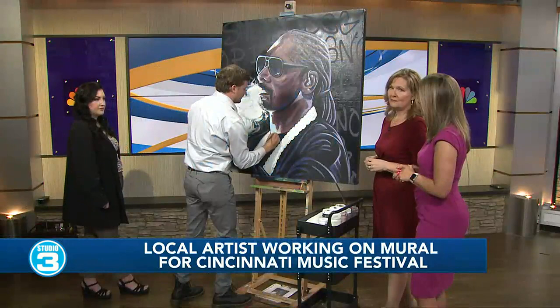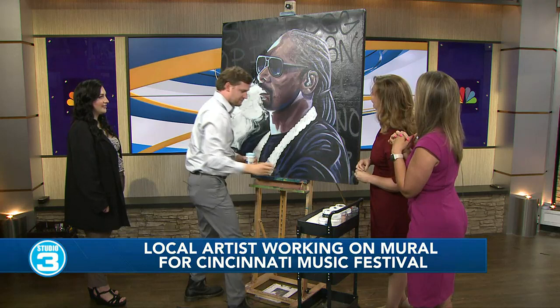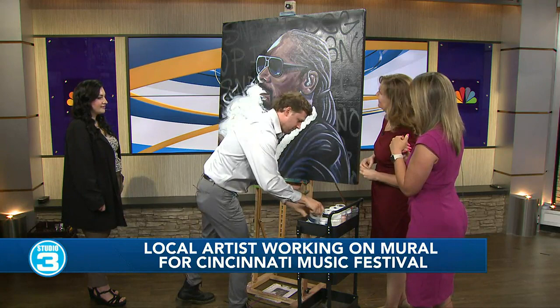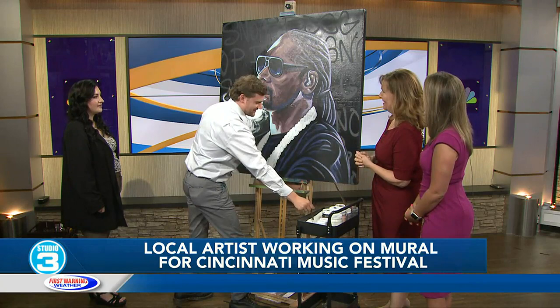This has been fun. Snoop Dogg, if you're watching, this is pretty cool — we're going to have to find some way to let him know that this is a thing. You really, really have a gift for sure, and we appreciate you coming on. We'll let you finish up here — thank you so much for stopping by. Amazing talent right here in our area. Contact us and stop by anytime. Thank you — we'd love to have you back on. Good to see you all, appreciate it.